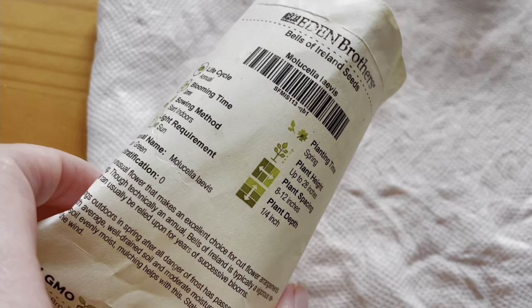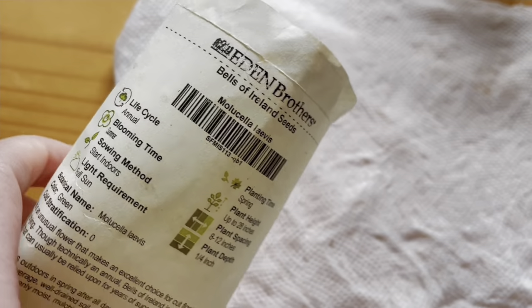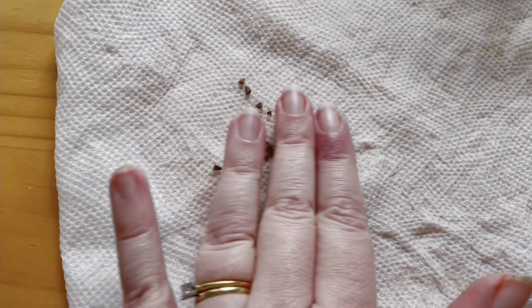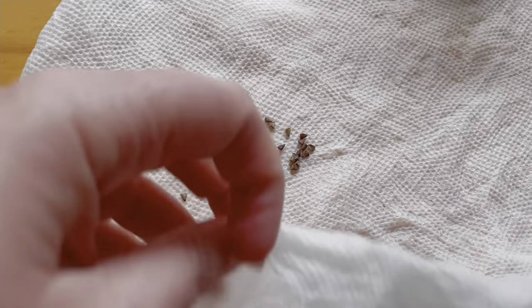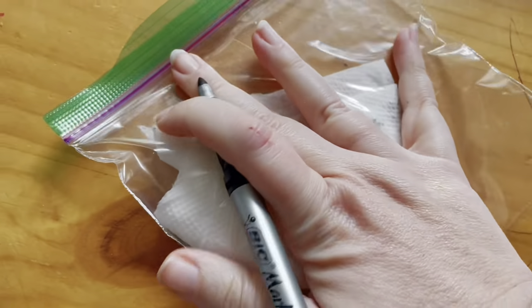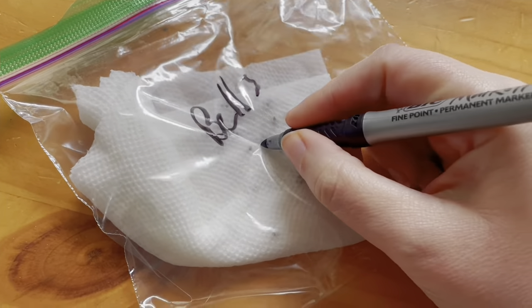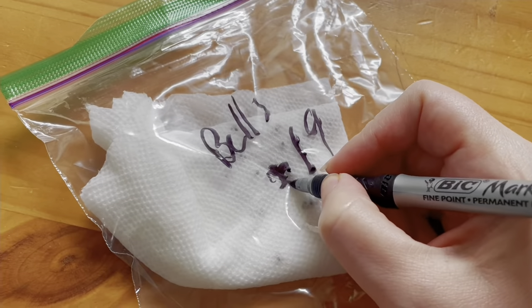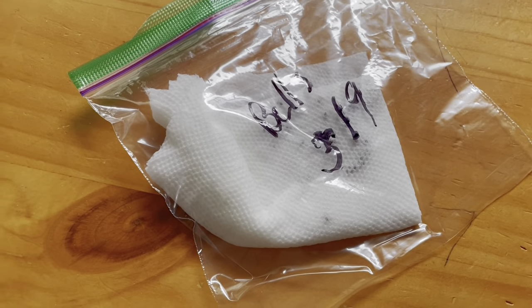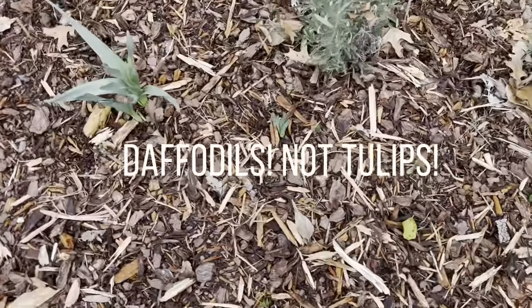I've got some bells of Ireland seeds here that have not germinated well for me before. I watched a video where Nicole of Flower Hill Farm suggested getting a wet paper towel, spreading them out, folding it up, putting it in a zip-lock bag, and putting it in the fridge. So here they are in the plastic bag — I'm writing what they are and today's date. Now we put them in the fridge.